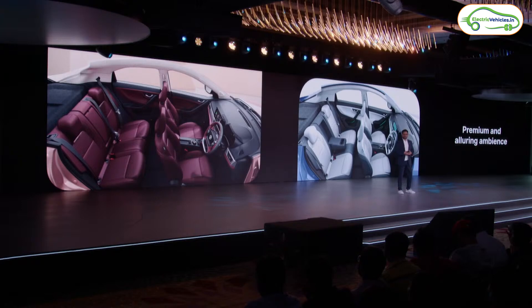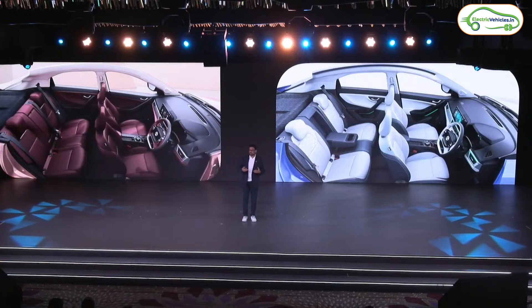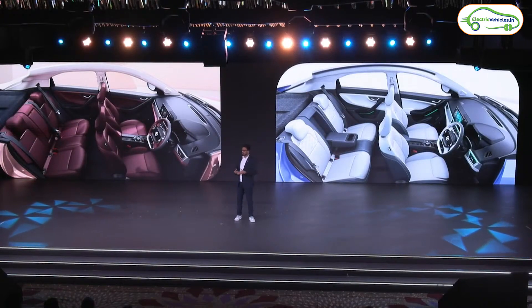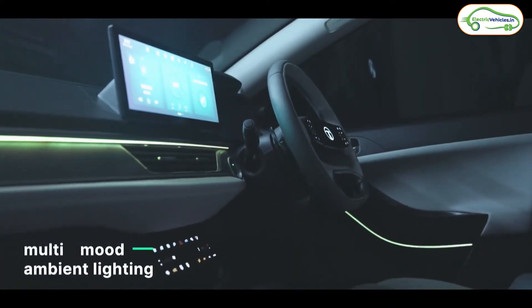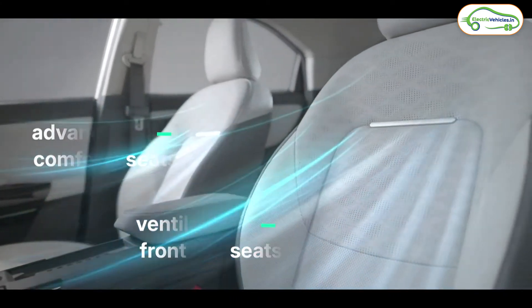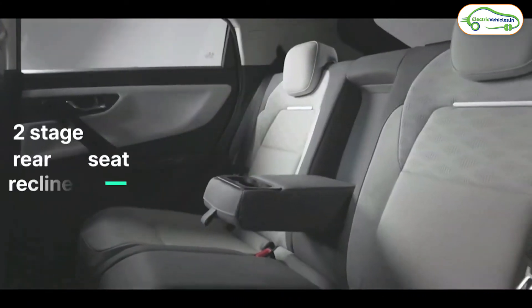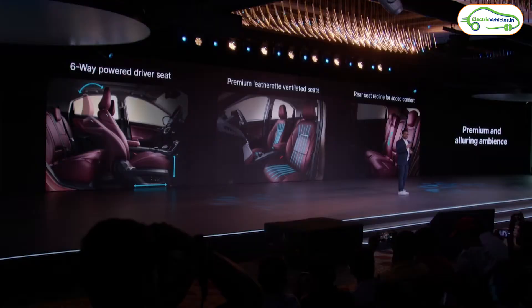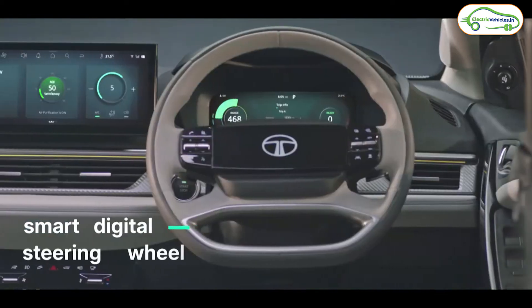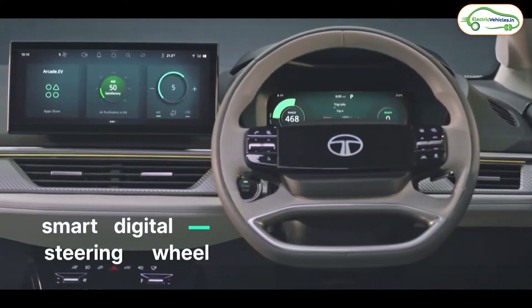Fifth is the interiors. The Tata Curve EV is the most premium electric car in Tata's lineup. The interior layout is similar to the Tata Nexon EV, with the same infotainment system and driver display. It features adjustable mood lights, ventilated front seats, and two-way recliner support for rear seats for comfortable long-distance travel. Tata has introduced a new four-spoke digital steering wheel, and the car also gets an air-conditioned glove box.